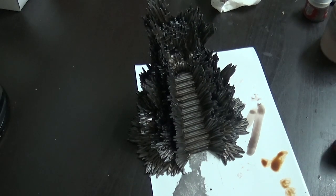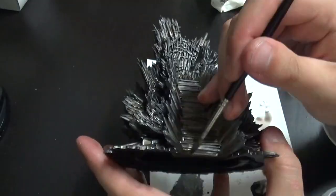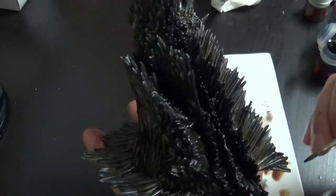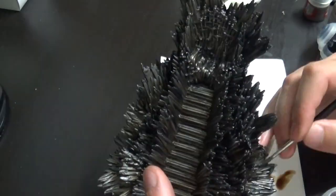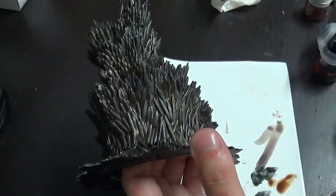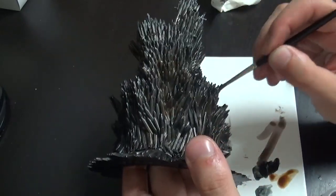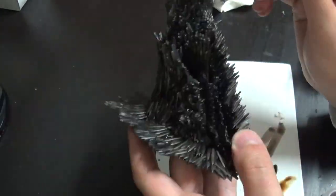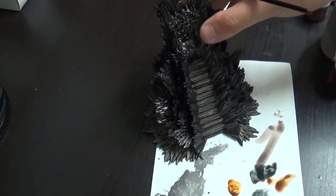Next up we're gonna use something new — Contrast paint Black Templar. As any Game of Thrones fan knows, the throne was made by dragonfire, and I really like to create a look of a bit of soot and burnt steel. I use the Contrast paint because it has a lot more pigment than a shade and sticks more on the specific spot rather than flowing into the crooks and crannies. It's really nice to spot those burnt edges of the swords. I'm also keeping the steps a bit more clear since they've been walked on.